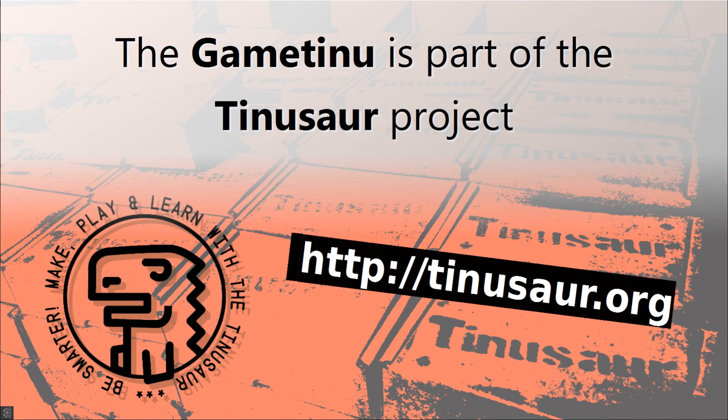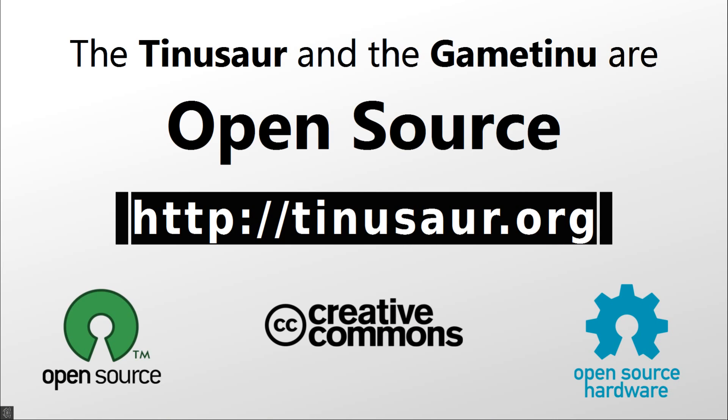The GameTinue is part of the Tinosaur Project. Both the Tinosaur and the GameTinue are open-source projects — both the software and the hardware. You can buy all the parts, fabricate the PCBs, and assemble them yourself.